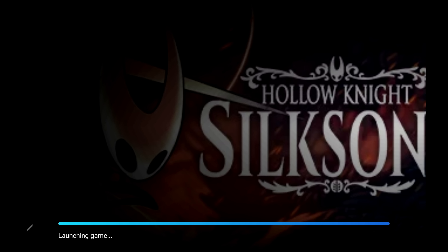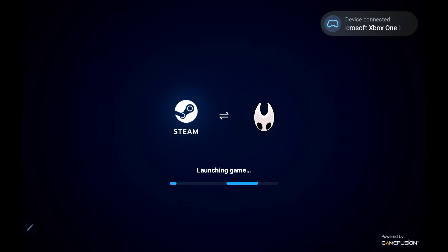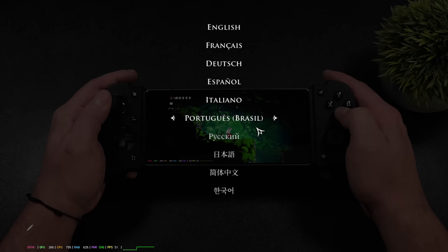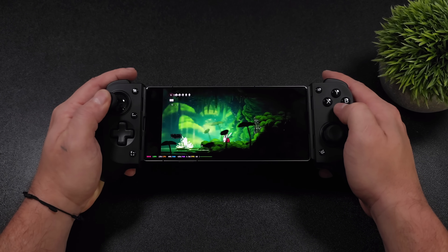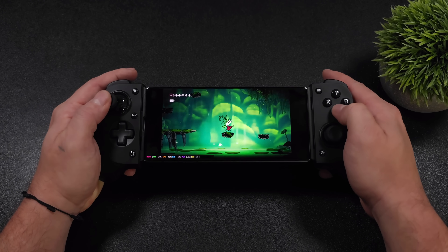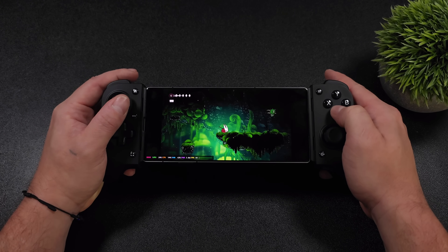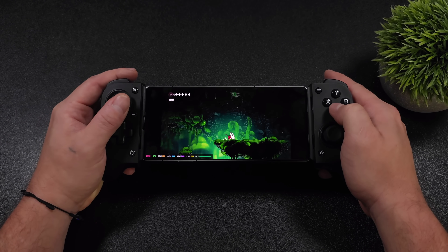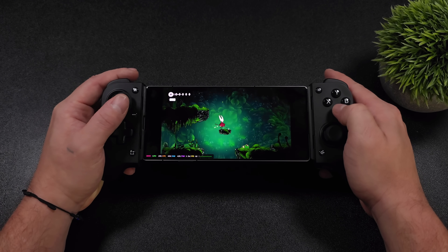We'll start it up. It's detected my Xbox controller. I've also got a mouse and keyboard plugged in, so you can play that way even on the built-in screen. This game and a bunch of other indie games — even Hades 2 — run really well on these devices using GameHub. They're not super hard games to run in the first place, so it can emulate them quite well. This one's running at 60 FPS, which is more than enough on a device like this. We could take it up to 120 if we want — the screen here is a 120Hz refresh rate display, so from the settings we can go to 120.